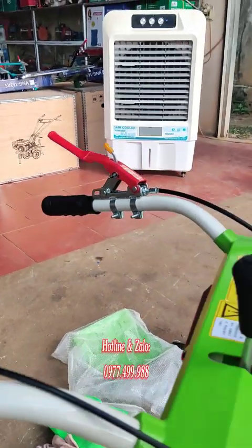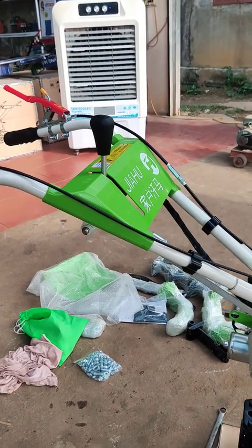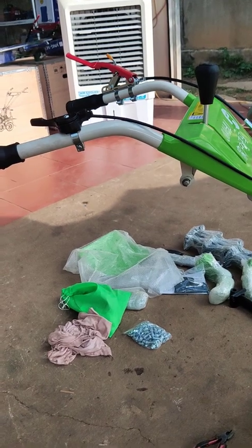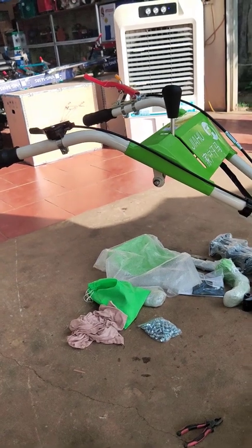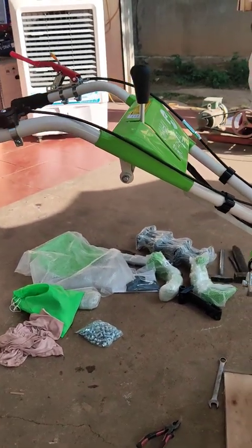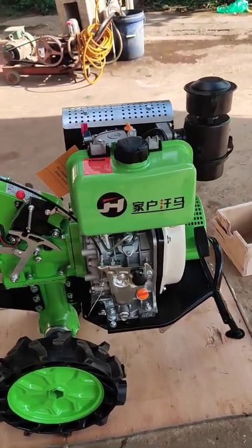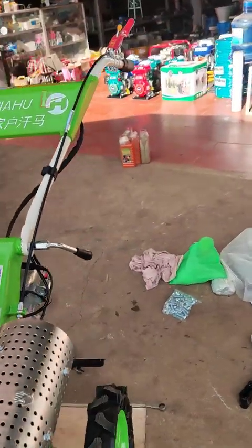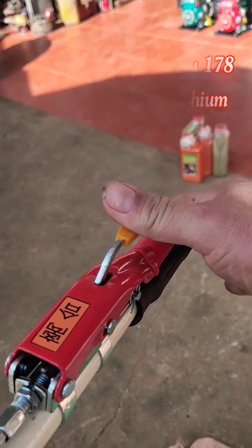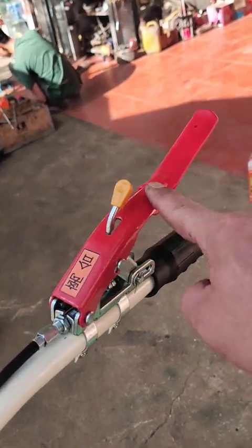Côn ngược có ưu điểm là khi các bác làm chẳng may tuột tay khỏi càng lái của máy, dù đang cài số rồi thì máy sẽ lập tức dừng - mặc dù vẫn nổ nhưng máy sẽ dừng lại không đi. Rất an toàn khi làm ở ruộng bậc thang hoặc gần bờ ao, những nơi địa hình không bằng phẳng. Với côn xuôi thì tuột tay ra máy vẫn chạy, không đảm bảo an toàn bằng. Với hệ thống côn ngược đời mới này còn có một cái tay hãm: khi bóp xuống và ấn thì nó sẽ tự giữ tay côn, không phải bóp thường xuyên. Khi cần nhả thì ấn vào cái lẫy vàng là xong.